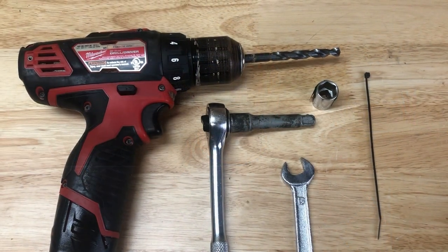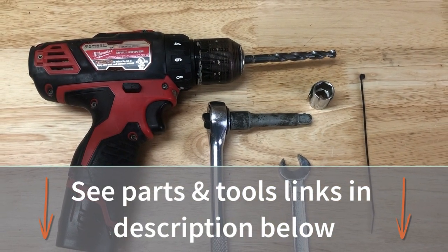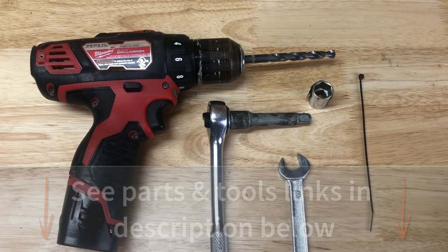Let's look at the tools used in this video for the installation of our horn: a quarter inch or 5/16 inch drill bit, 13 and 14 millimeter wrenches, and at least one zip tie.